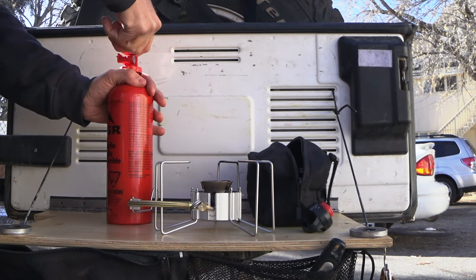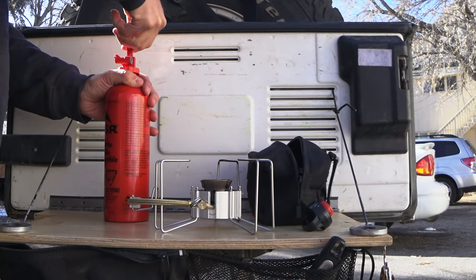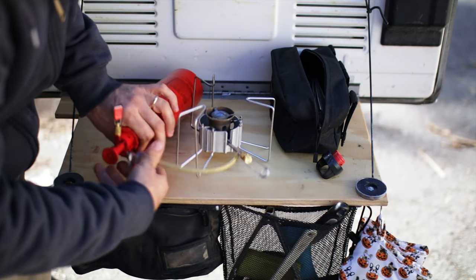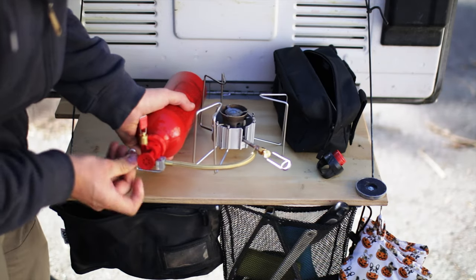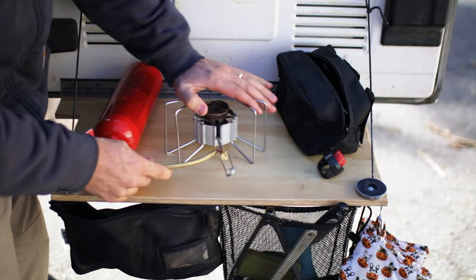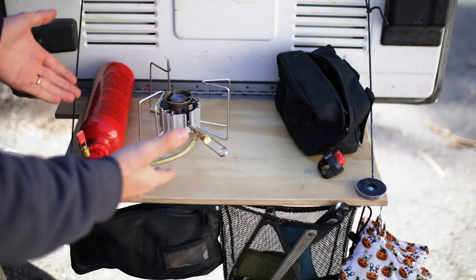We'll give it a little pump here so I can show you what it's like all hooked up, and we'll do a little run test while we have it out. That's pretty much the setup. When you have some weight on here this hose would be able to stretch out a little bit better, but that's pretty much it.